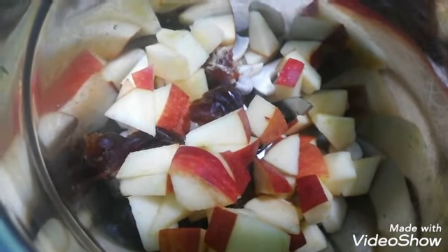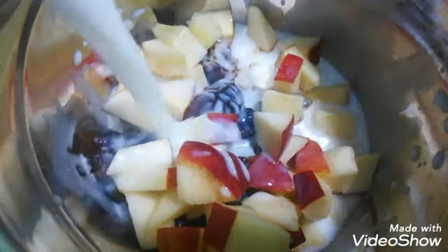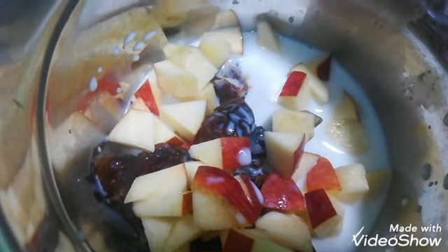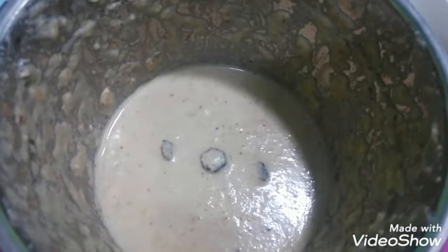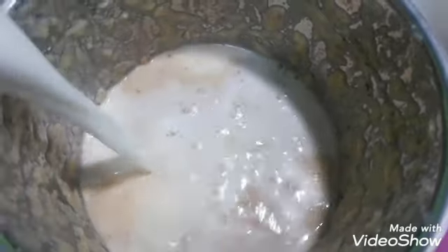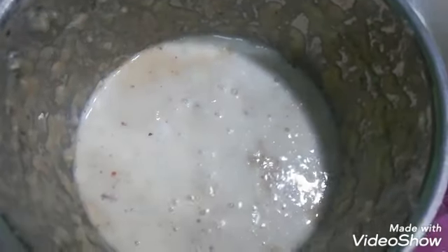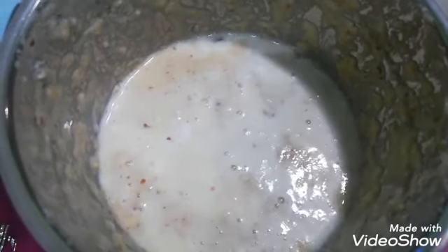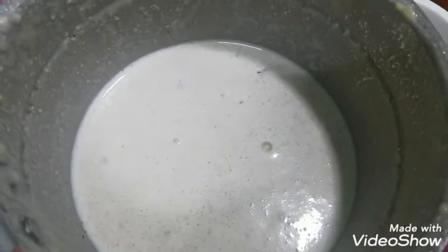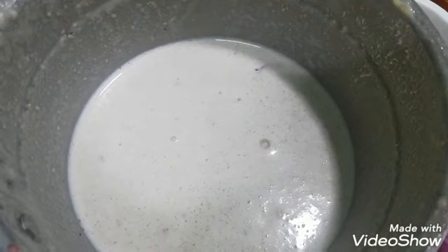I will add milk. We will blend it into a smooth paste in a glass. I will mix it in a glass.